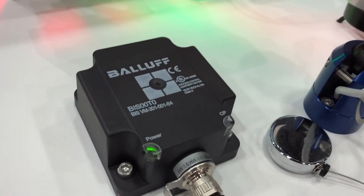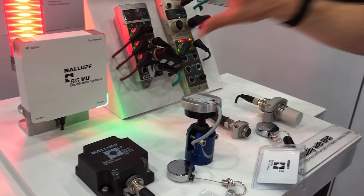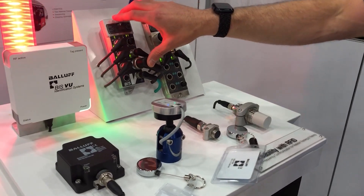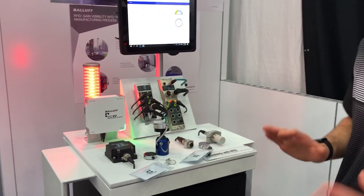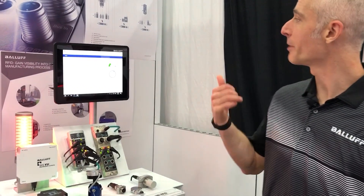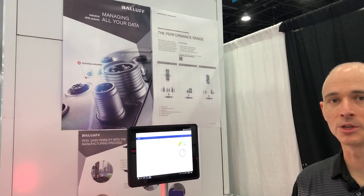To bring everything together, we've got high frequency, we've got ultra high frequency, we've got our BIS-V which allows for multi-frequency, and then we also have IO-Link on the UHF. So there are lots of different ways to implement RFID into your process. On the back wall we show some of how those architectures could look on the machine.